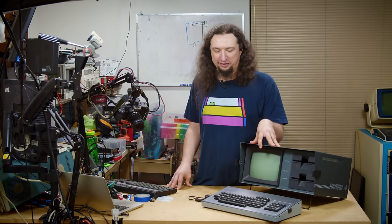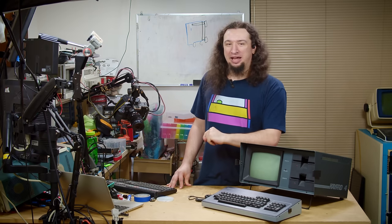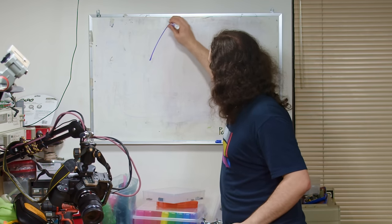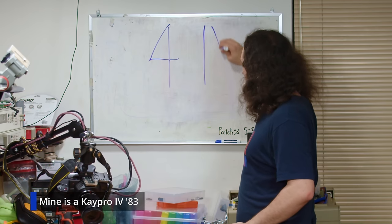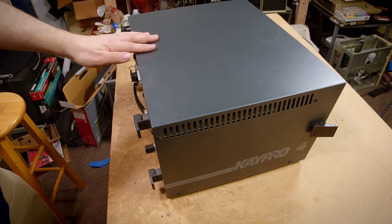I should state before we get into this that this is the K-Pro 4, not to be confused with the K-Pro 4 — meaning the Roman numeral 4 versus the number 4, because K-Pro was really weird about that.